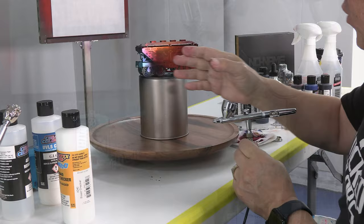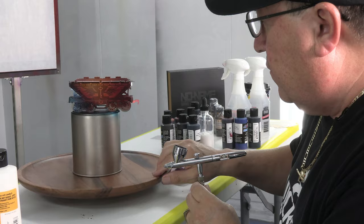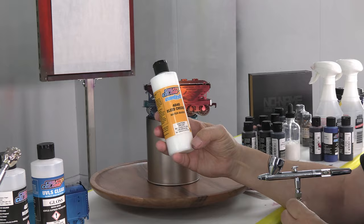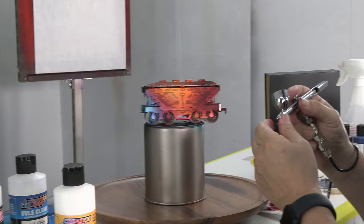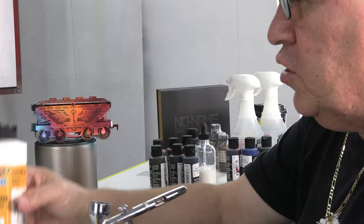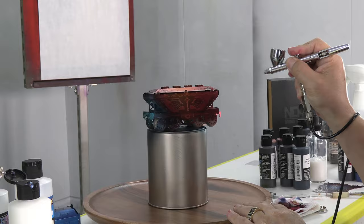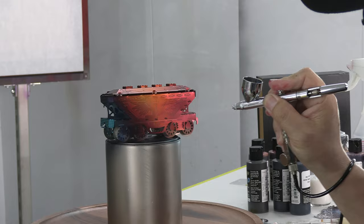Since we have our blending colors on top of our transparent sealer, we need to protect and seal this again. At this time we're going to use Candy 2.0 40-40 bleed checker. This is an awesome product that protects and stops the candy from bleeding. I will pour directly from the bottle — no reducer is necessary — and this sprays so easily. It flows great in the airbrush. It's like a transparent varnish that protects our candy and prevents bleeding.